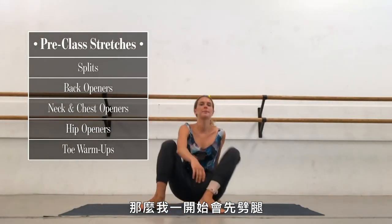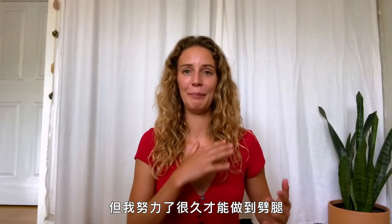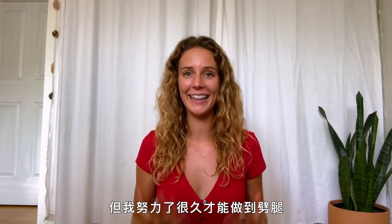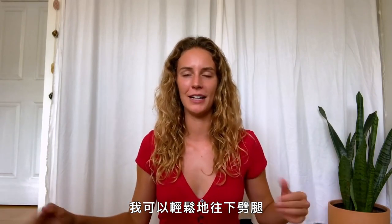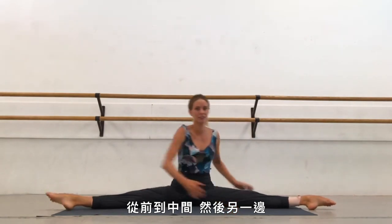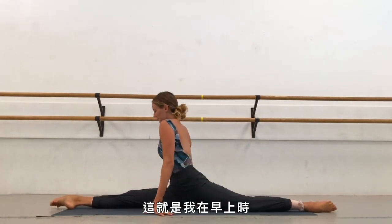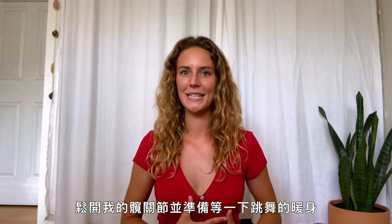I first start with plopping down to the splits. I know that sounds extreme, but I have worked my butt off to get the splits — for me, that is not an issue at all. I can easily just flop down into them and rotate back and forth from forward splits, middle splits, and then the other side. That's like that morning popping open of the hips and getting ready for what's to come.